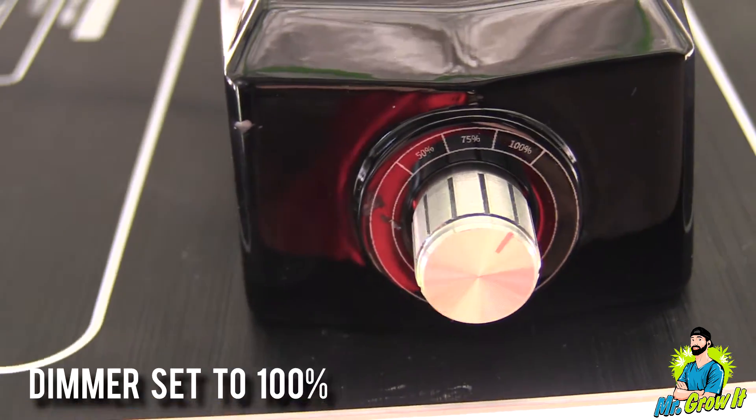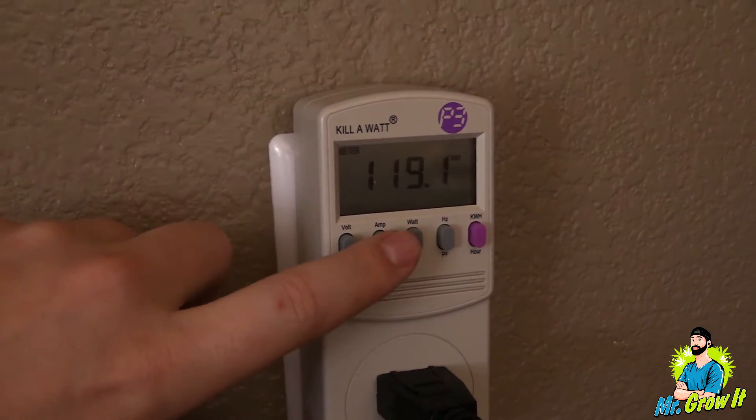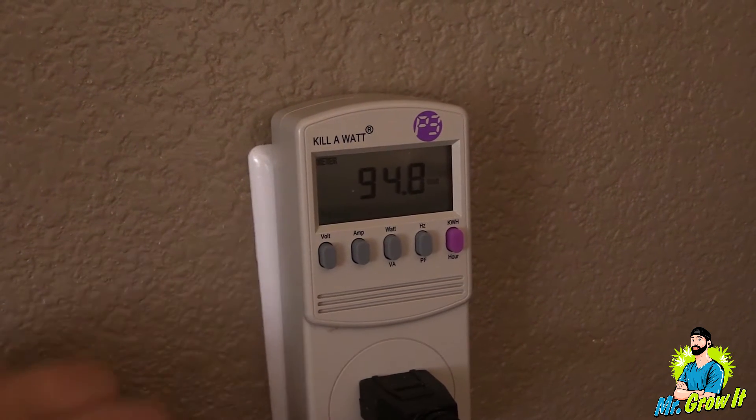I'm going to take measurements at three different distances: 12 inches away, 16 inches away, and 20 inches away. I plugged the LED grow light into my kilowatt meter and it shows 0.8 amps pulling 94.8 watts. Alright, let's get into the measurements.